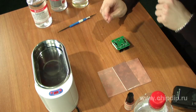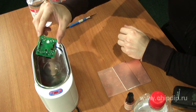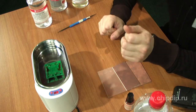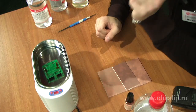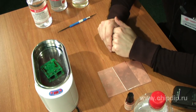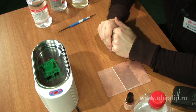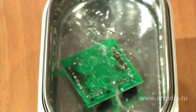Rinsing can be performed with water or alcohol. Alcohol processes require the use of fire-explosion-proof design of cleaning equipment, which is practically not produced now. Therefore, the most widely used are water rinsing processes, which take place in two stages – a preliminary and finishing rinse with distilled or deionized water. In our case, with the use of ultrasound and a board without components, we immediately immerse the board in deionized water.